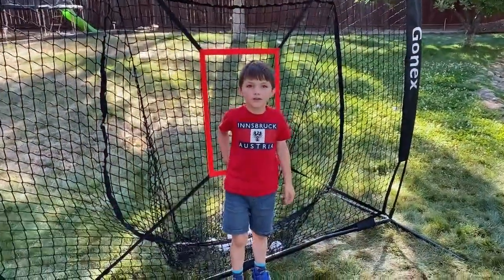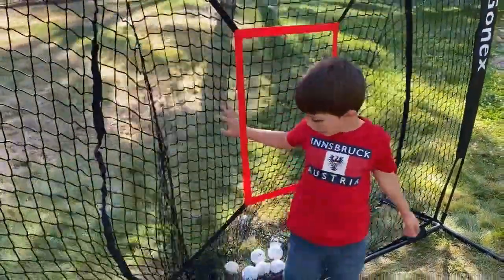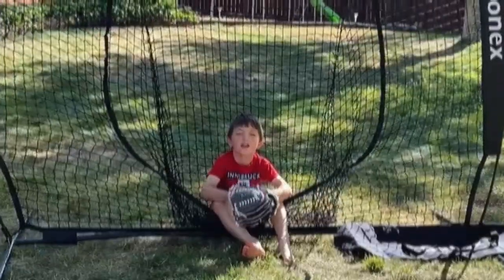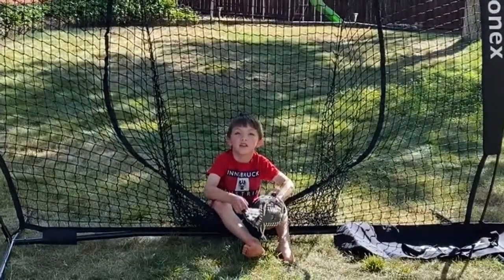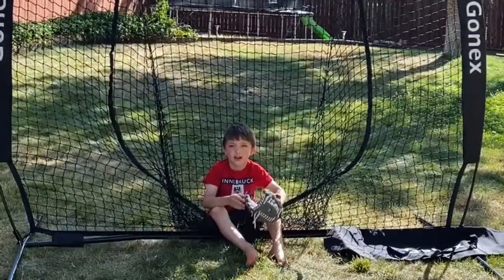I'm reviewing it and I like the strike zone, the net — it's tall, and it can go this way or that way. I hope you like this video, kids, and don't forget to like, subscribe, and share with your friends. Goodbye!